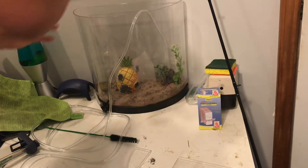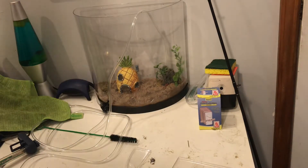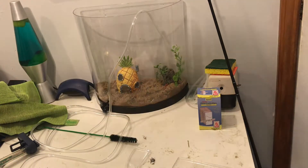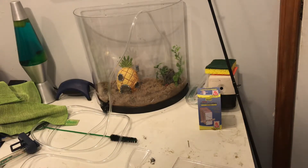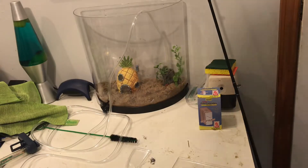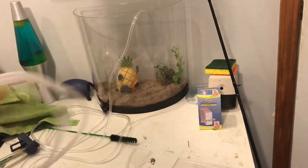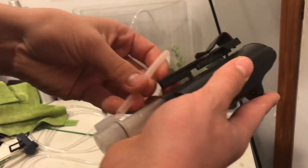One thing I never do with this filter is attach the tube. I need to get on top of things. I'll be right back when I find that tube — well, I found it, hadn't noticed it was right there the whole time.